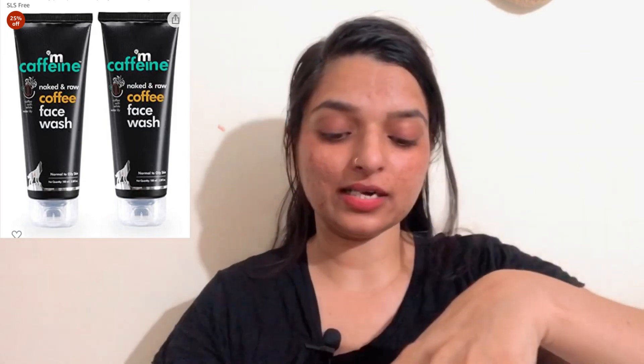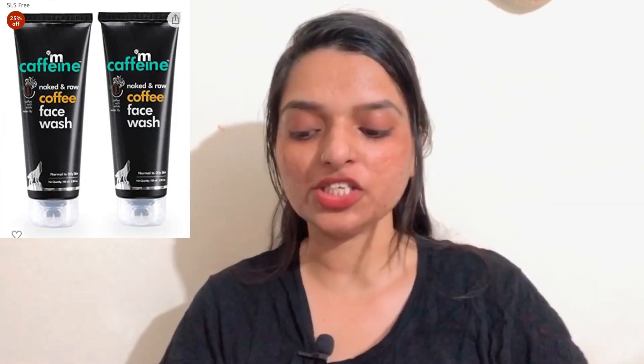Hi guys, welcome back to my channel. I hope you all are doing well. Today I'll review two MCaffeine products from their naked and raw range. I have two products: number one is a face wash and the other one is a face scrub. I have received these two products and you can see I haven't opened the packaging yet.